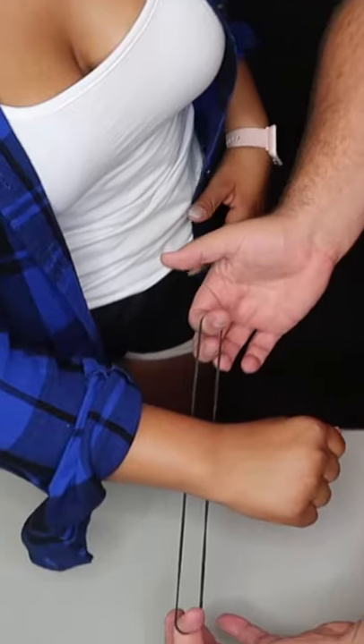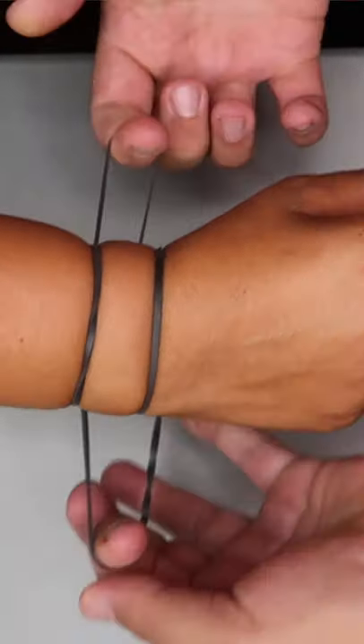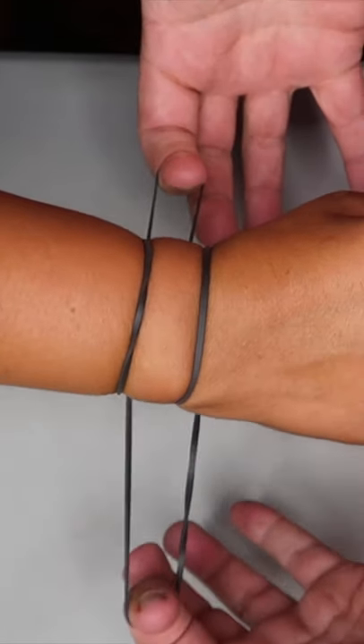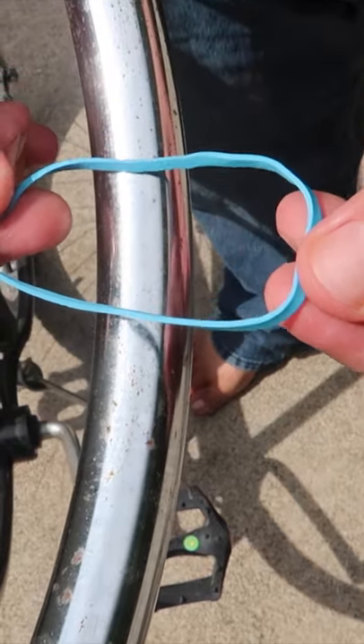Check this out — you can see the rubber band is clearly underneath your wrist. I'm going to loop it over like this. Your wrist is clearly locked. It's a little tight. Watch: one, two, three — and it pops right through your wrist. All you need for it is a rubber band.